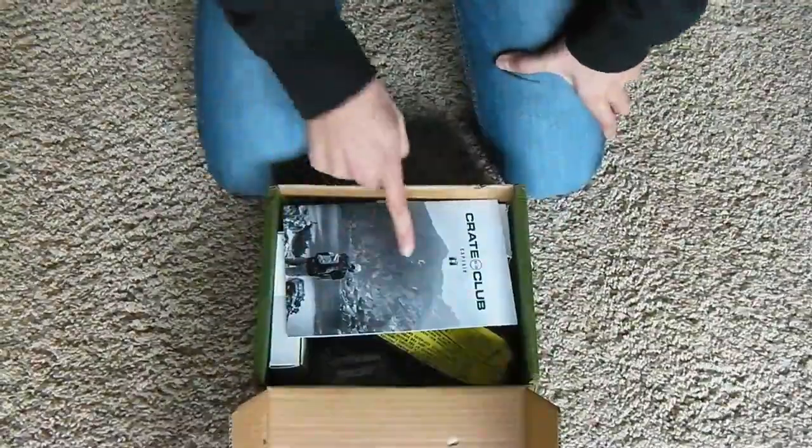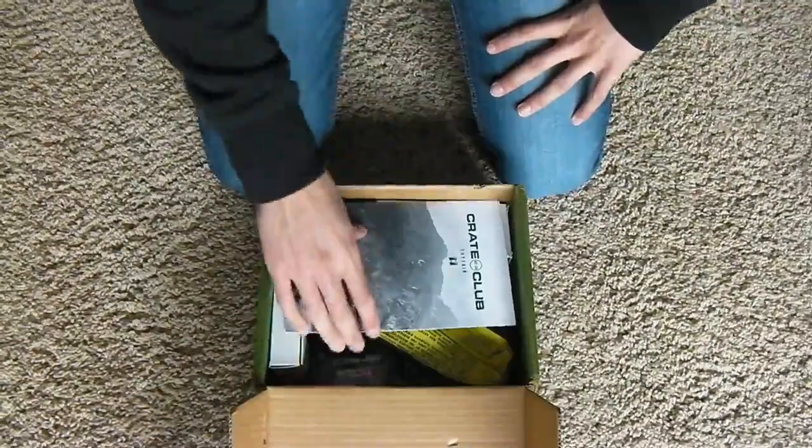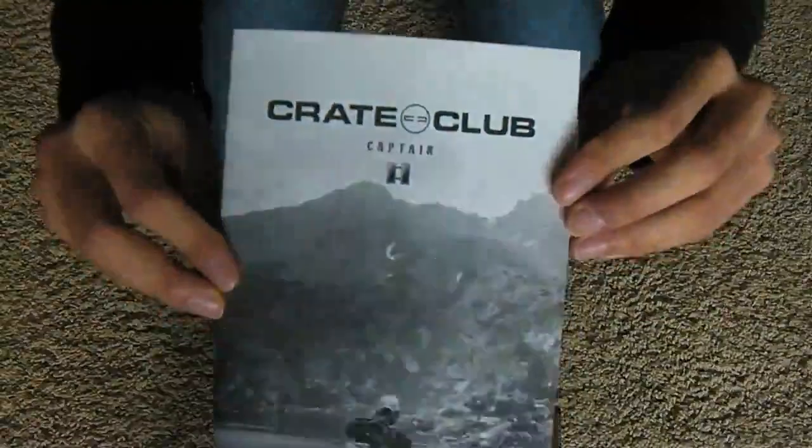Alright, so when you open it, you're going to have this instantly in your face — right here, Great Club Captain.